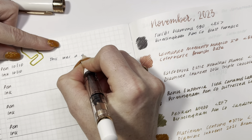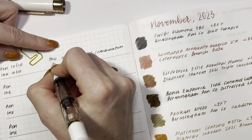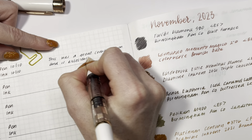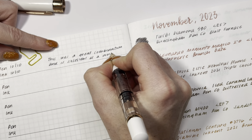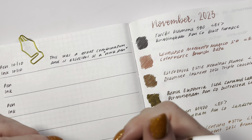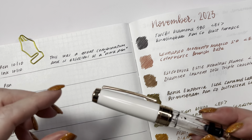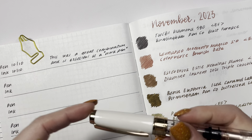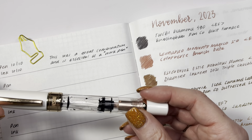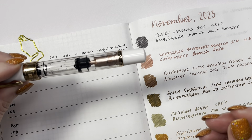This was a great combination and is excellent as a work pen. If you're looking for something work-appropriate, this ink is very suitable — you could sign things, file paperwork, et cetera. The Twsbi has an extra fine nib, so it doesn't lay down a gushing amount of ink, and if you're writing on paper at work you're not going to get a ton of feathering. Really love that.